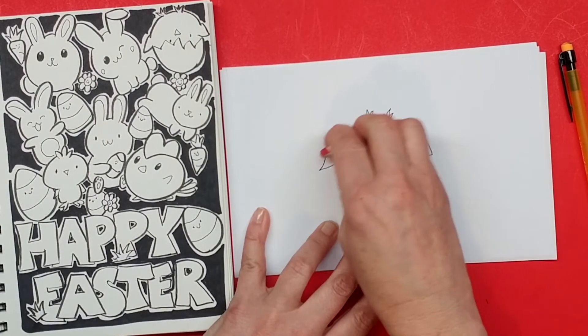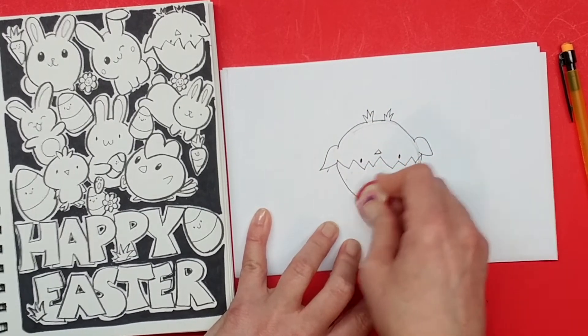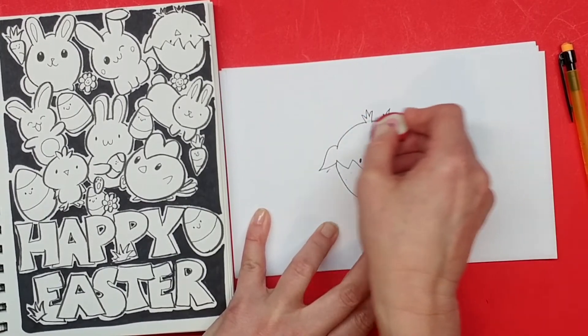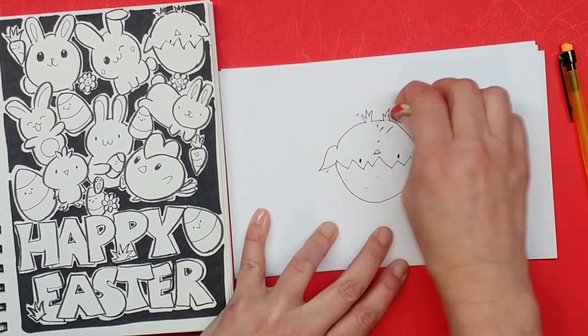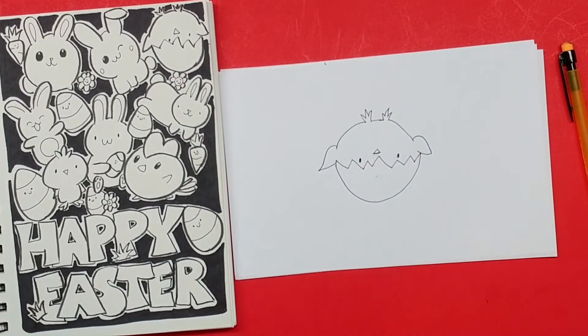So now we're gonna erase our sketch marks. Hopefully we waited long enough that our ink is dry, and we'll just pull those off and reveal our super cute little chick. Now to make this even more special...